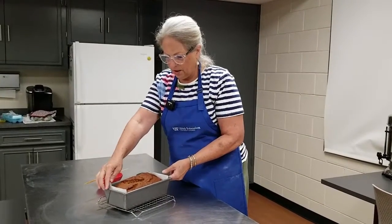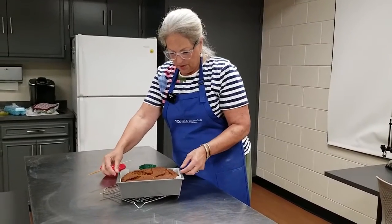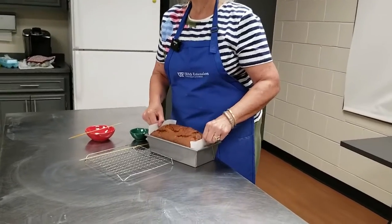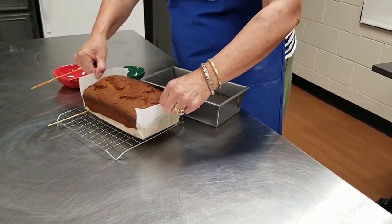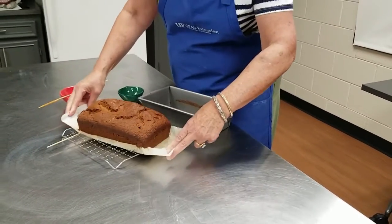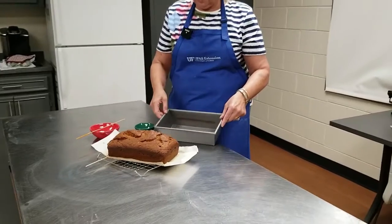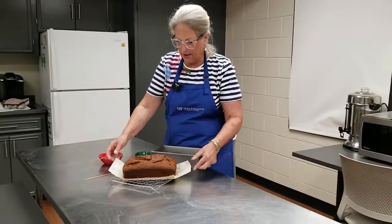And that residual heat is also very helpful. Earlier I showed the use of what is called parchment paper. See how easy — I can just lift it right out of the pan and nothing sticks, with very little cleanup. And now this I can just let sit on the counter and finish cooling.